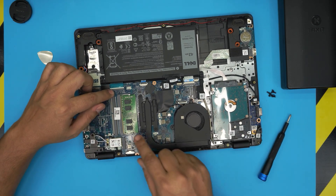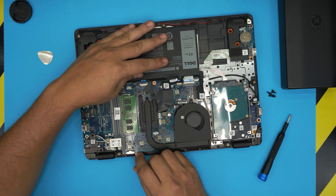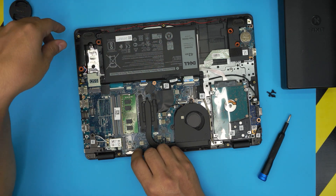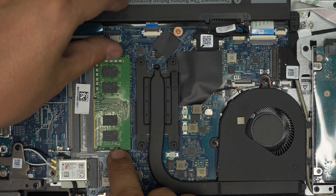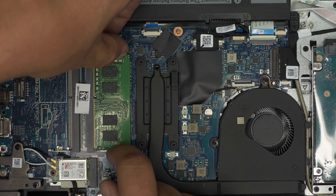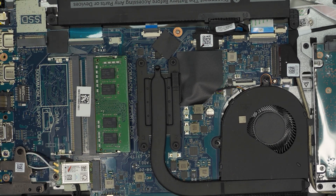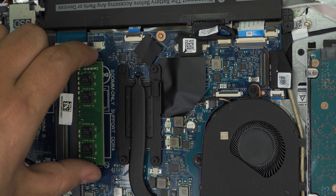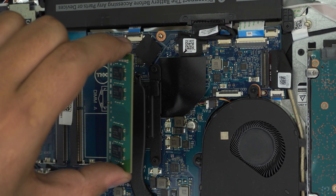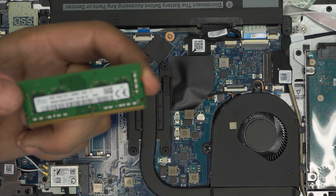To remove the RAM you do not need to remove the battery at all — it's absolutely not necessary. All you need to do is pull the two retaining clips on the sides of the RAM away from each other and the RAM will pop out at a 45-degree angle. Grab it at that 45-degree angle and slide it out in the same direction. This is an 8 gig DDR4 RAM.